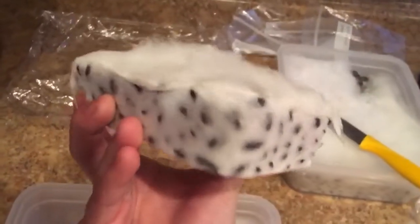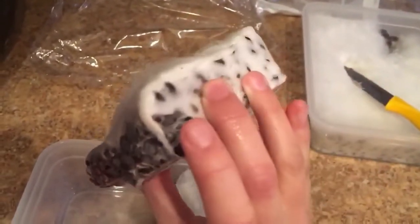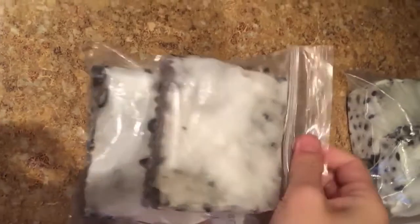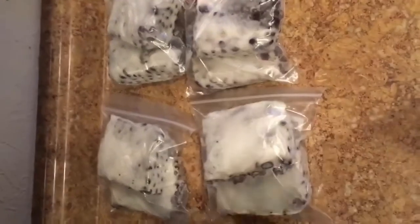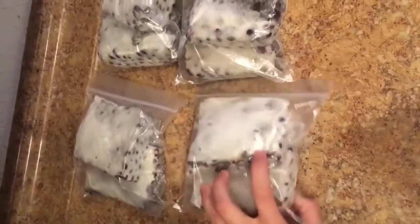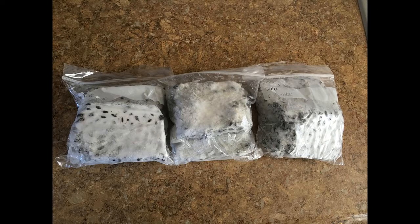So I cut my tempeh into blocks. You can see here that my knife skills need quite a bit of work but this should do. Next, place the cut tempeh in ziploc bags or sealed containers. I actually made a very large batch of tempeh. Any of the tempeh that I'm planning on cooking within the next week, I'll just place in the fridge. For the tempeh that I want to store for weeks or months before cooking, I will place in the freezer for long-term storage.